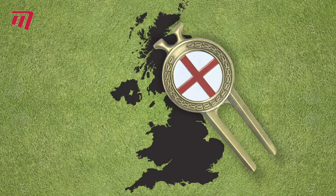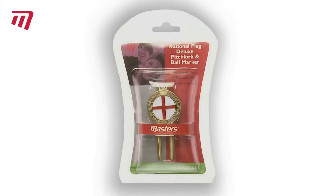Available with the flags of all countries in the British Isles. Why not let the master's flag pitchfork be your very own national treasure.